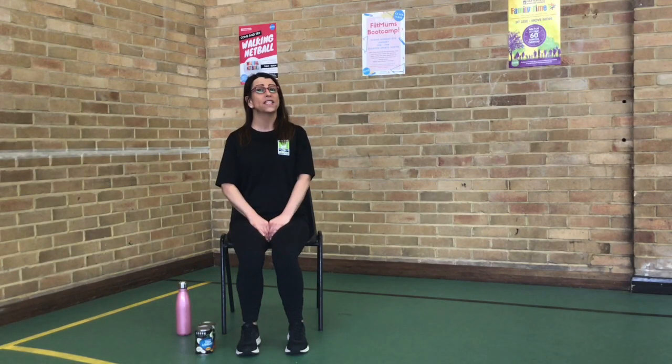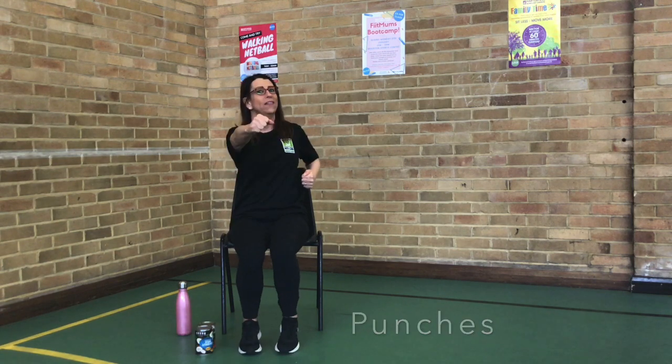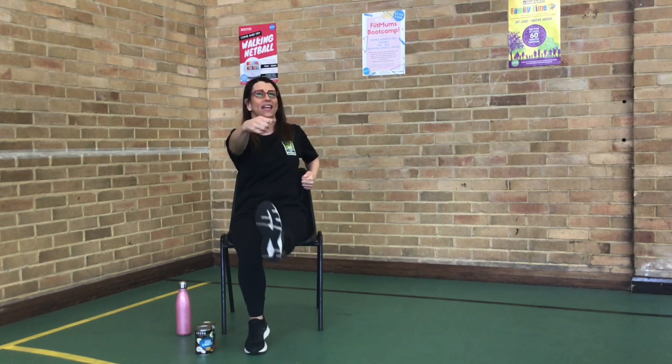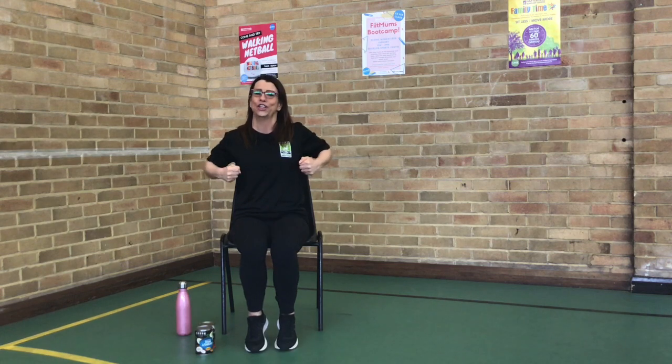Alright, we're going to start with some punches, and we're going to have a little add-on for this one, just to make it a little bit harder for you. One, two, one, two. So we'll punch. Punch, punch. And if you want to make that a bit harder, you can add that kick. That's working out the chest. Now back — let's go. Three, two, one. One, two, three, go.